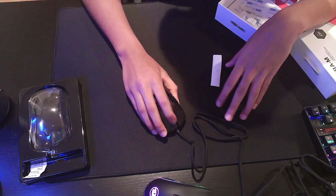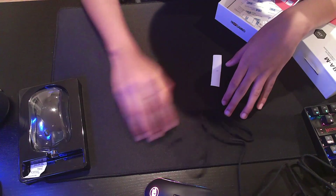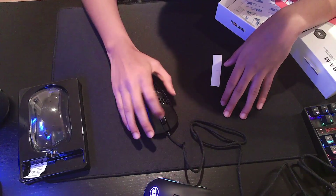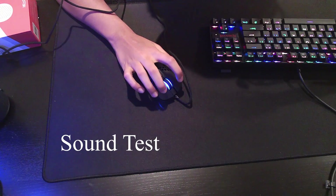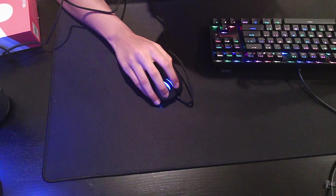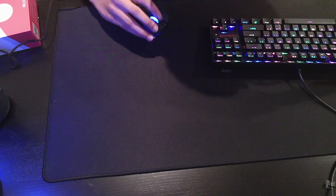The scroll wheel feels really nice — it's really smooth. Let me do a quick sound test right now.